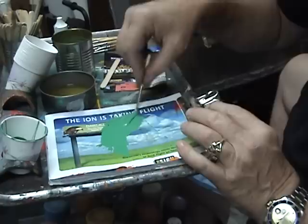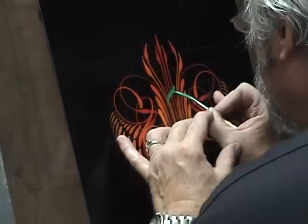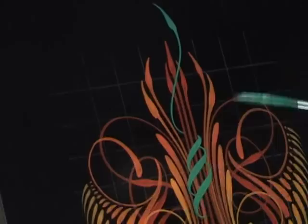I'm just going to add some color — kind of a wrap-around design.